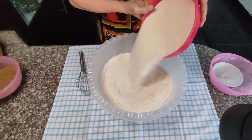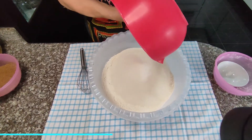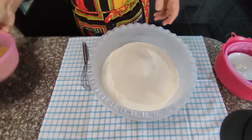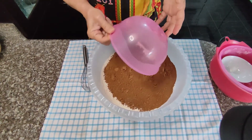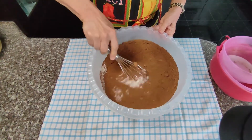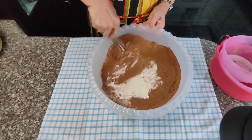Eight cups of sugar — seems like a lot, but you're making the equivalent of eight boxes of brownie mix. Eight ounces of unsweetened cocoa powder, which comes to about three cups. Combine it all until it's equally dispersed; you want it all one color.